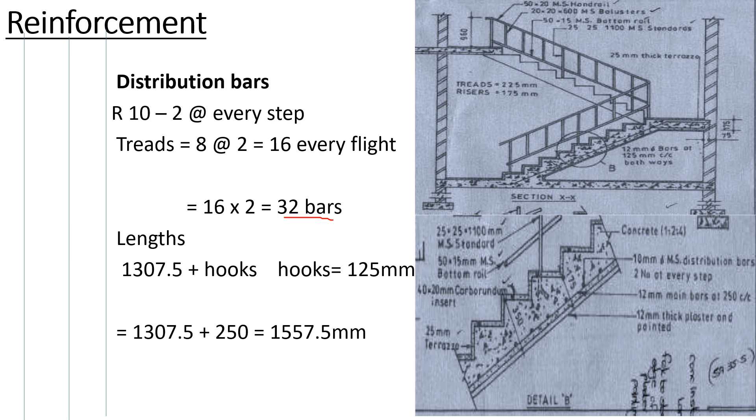Now let's find the length of the distribution bar. The distribution bar runs across the width, so the length will be the staircase width of 1307.5mm plus hooks on each end. We are assuming the hooks to be 125mm each, so 125 plus 125 gives 250mm for the hooks. Adding 250 to 1307.5 gives us a total length of 1557.5mm per distribution bar. That is how you calculate your distribution bars.